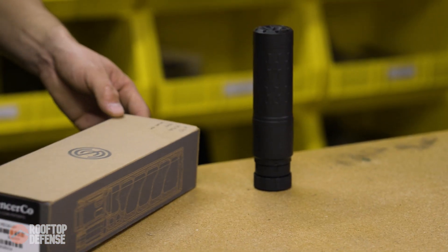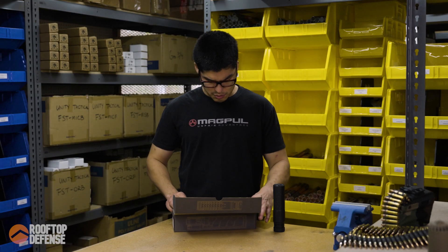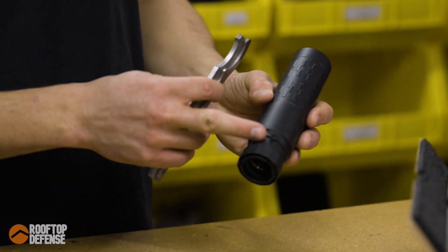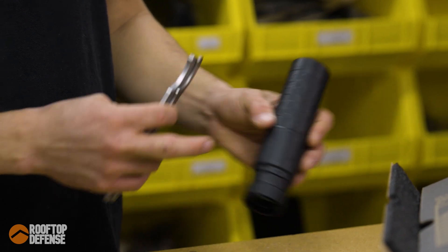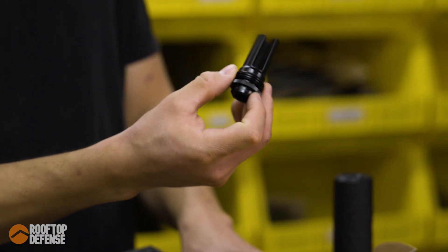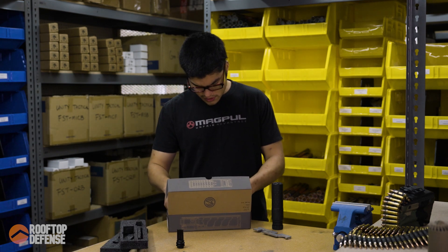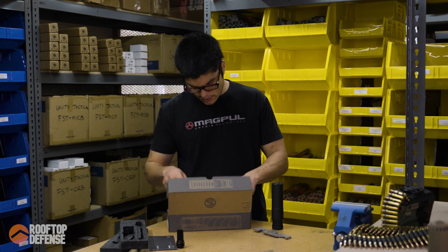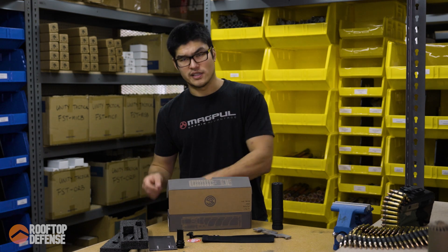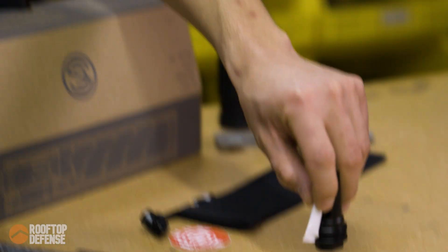Let's go ahead and talk about what you're going to get in the box. When you unbox it, you get a nice pretty box, and inside it's pretty cool. You get two wrenches — we'll talk about how they're used for this later. You're going to get one half by 28 ASR flash hider. And then at the very bottom, you're going to get your field manual, a sticker, suppressor pouch, and some Rocksett. They get you all squared away — they give you the muzzle device and the Rocksett for you to install the suppressor.